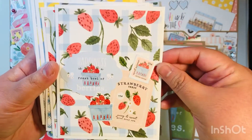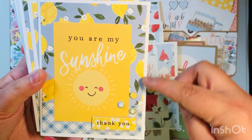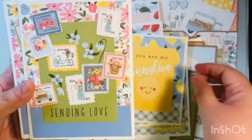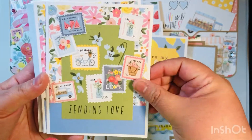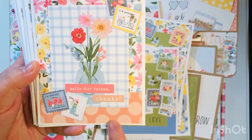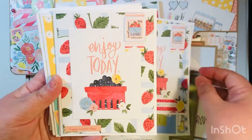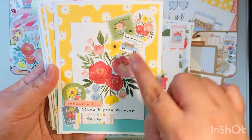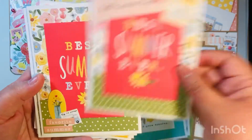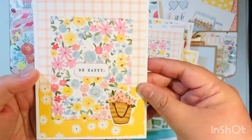Some of these cards I kept flat and some I popped up with dimension using chipboard pieces. One trick I used to make this collection stretch was to only use a four by four piece of the pattern paper on each card, then add solid cardstock scraps or scrap paper from my stash to fill it out. That way the really pretty pattern paper stretches further. In some cases I had scraps that were already in strips and just added them on directly.